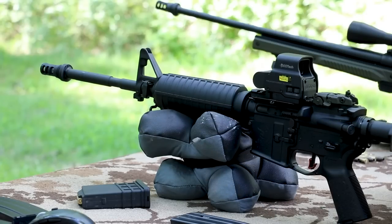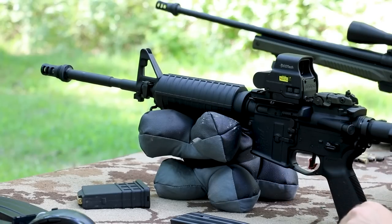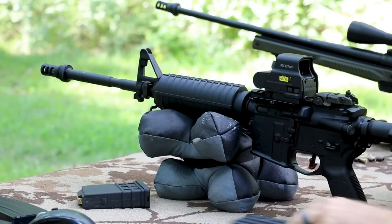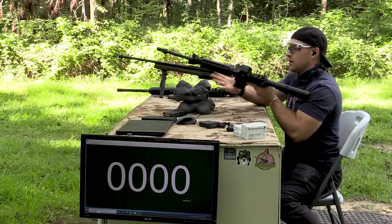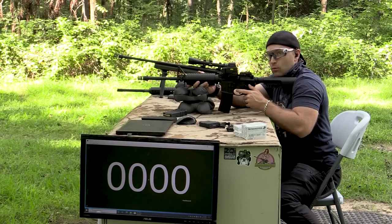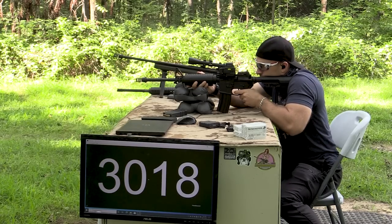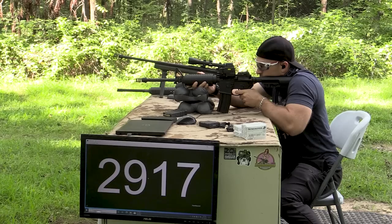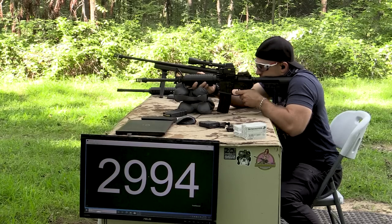Now on to our 16 inch — this is a Stag Model 1L. That means it's left-hand eject because I am a southpaw. We've got an EOTech up top, another Yankee Hill three-port muzzle brake out front, and a Hyperfire 24C trigger — really like that trigger. Let's see if we get very close to 3,000 feet per second. If we do, that means we have a really good M855 loading on our hands.